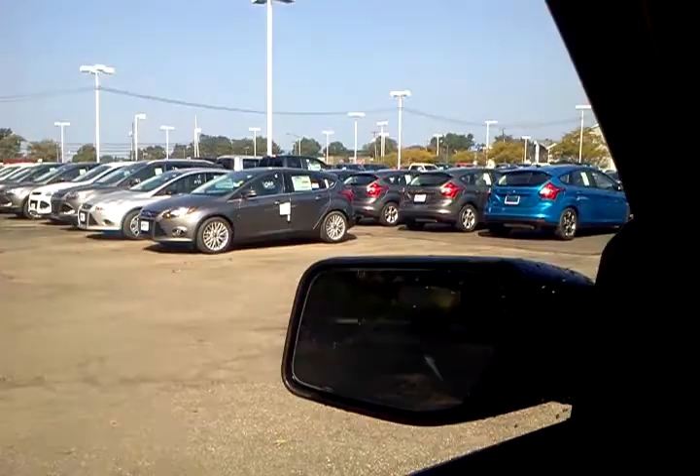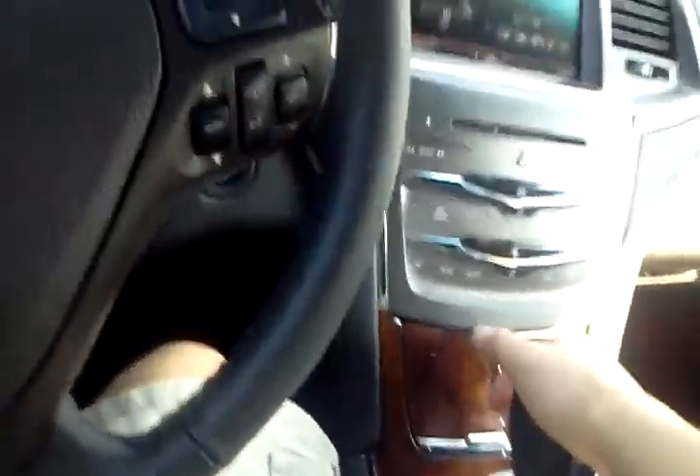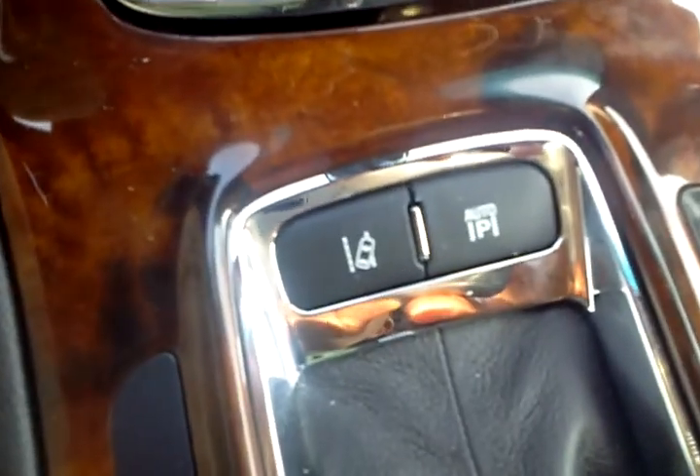Hey guys, it's me Caleb, Caleb Schmaltz Baggames, and I'm at work here at Liberty Ford again. This is basically just an instructional video for some of you who may be wondering. Now, on this 2013 Lincoln MKS, it has auto parking features.